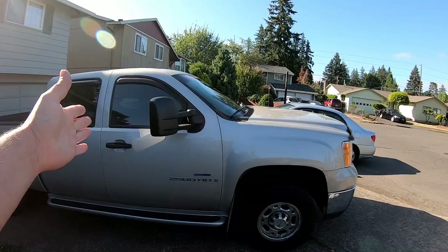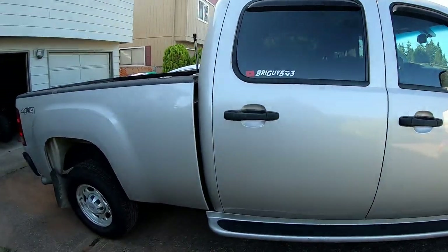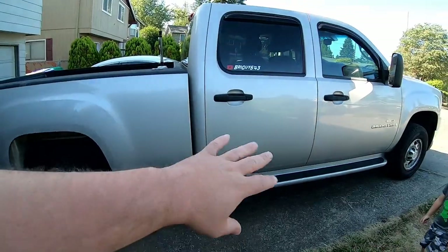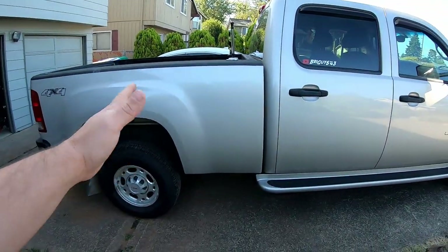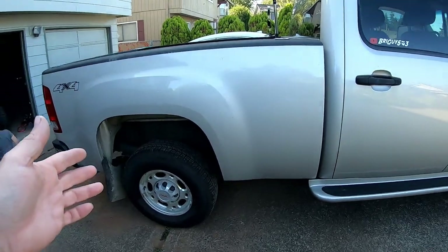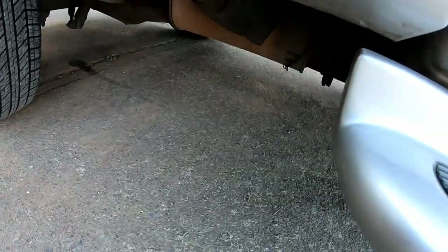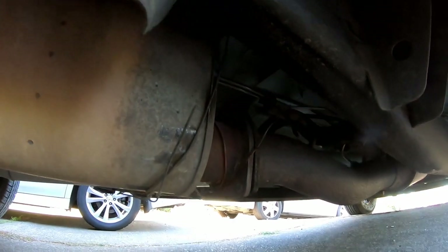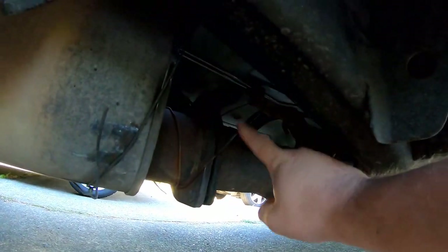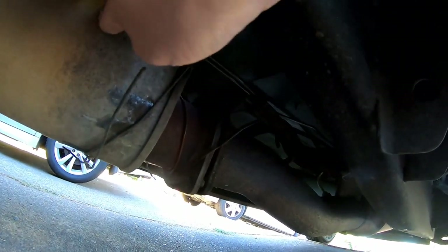Today we are going to be working on my GMC Sierra 2500 HD Duramax. We're going to be changing out the exhaust — we're only doing a filter back because I don't want to mess with any of the emissions and all that stuff. But the main reason why I'm changing it: look under here — when I bought the truck I didn't even notice this, but check this out — we just got a hanger holding this stock exhaust on, just hanging here with no gasket or anything, and this thing is moving.